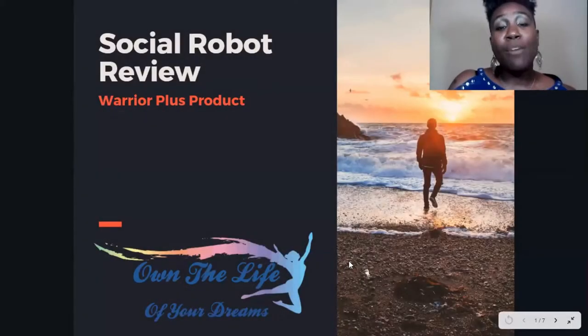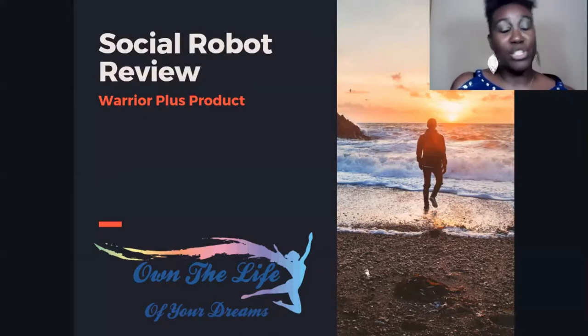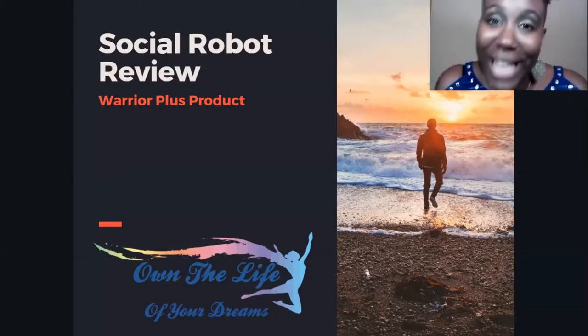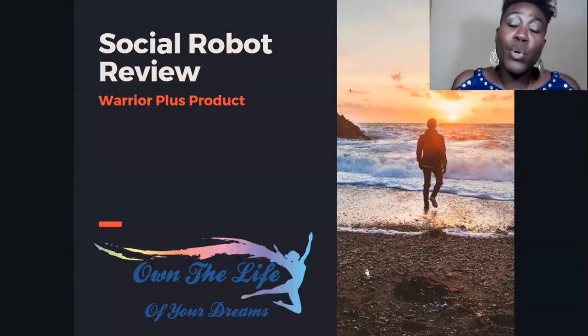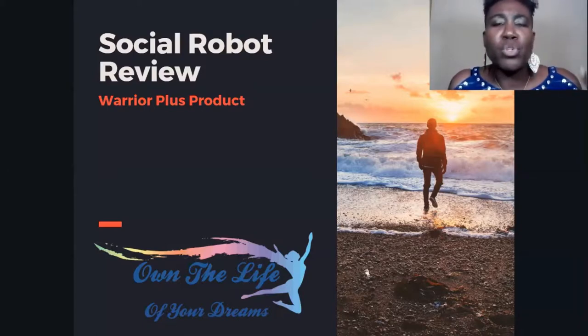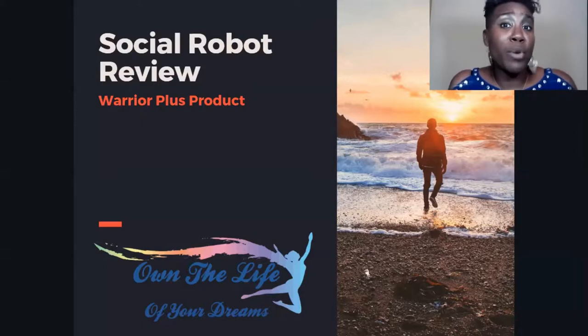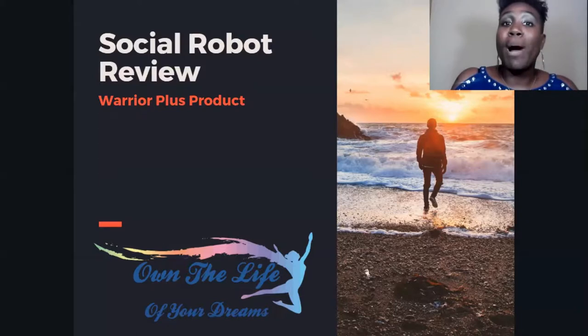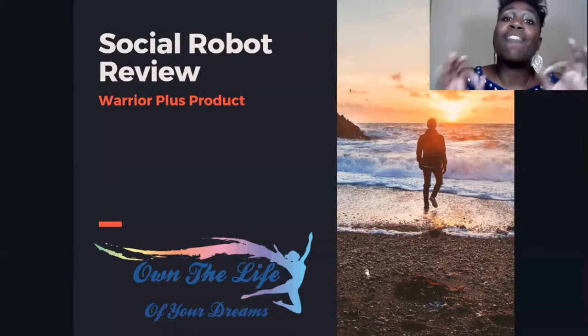Hello and welcome to another episode of the Own the Life of Your Dreams YouTube channel. I'm your host Tamisha, and I'm glad to have you here today. We have a great product review — have you ever wanted to create some type of lead magnet or use a review page to help spread the word about your affiliate marketing products? Well, Social Robot might be just for you. We're going to talk about this in depth and give you the pros and cons so you can make a valuable decision.